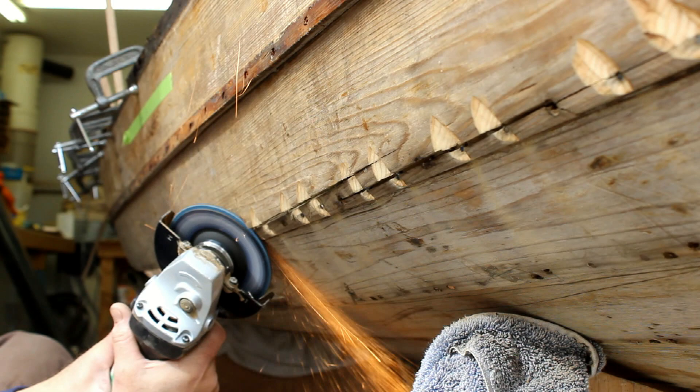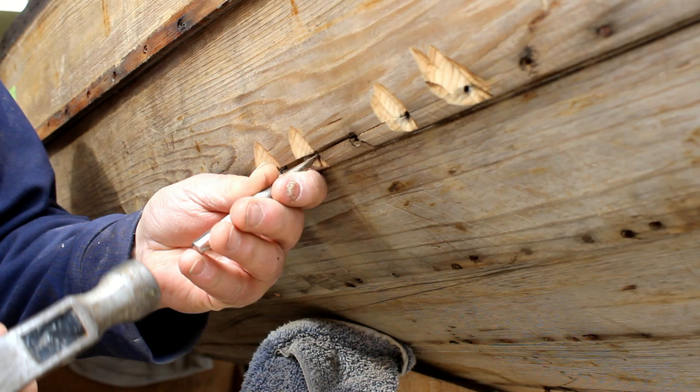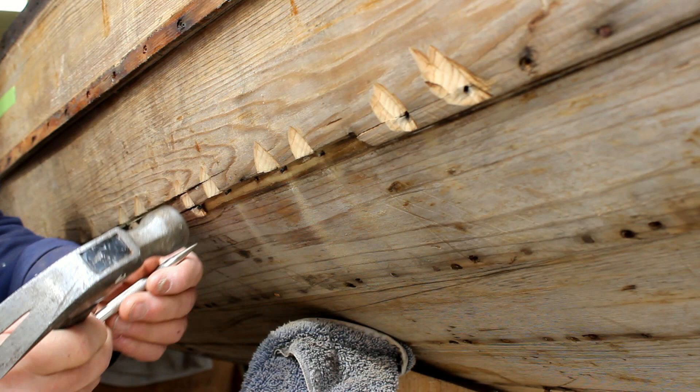Making sure we've got every single clenched nail out — we don't want to damage the plank. Now I'm going to punch these nails to the inside, exposing the bent-over clenched portion of the nail.